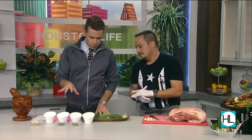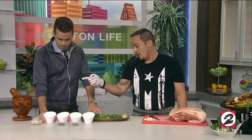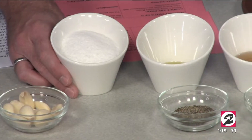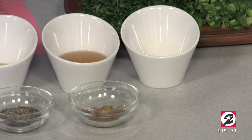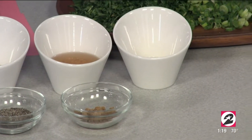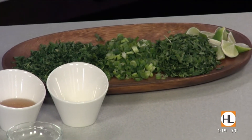So the ingredients that we're going to start with — this looks like stuff that most of us probably have in our cabinets at home. We have kosher salt, garlic cloves, a little olive oil, black pepper, cumin, some apple cider vinegar, a little bit of lemon juice, parsley, green onion, and cilantro. Very basic ingredients.